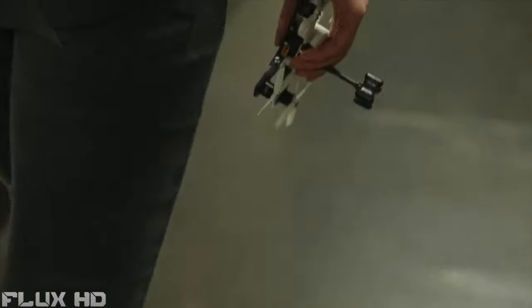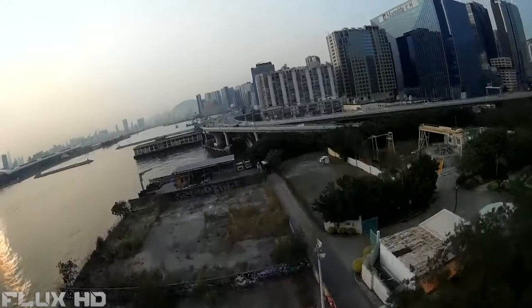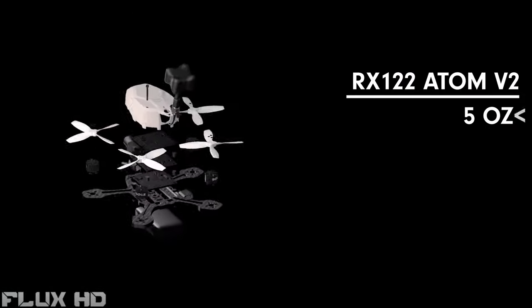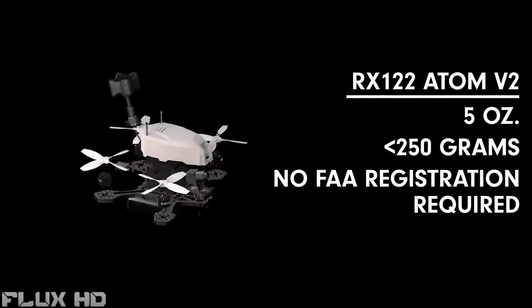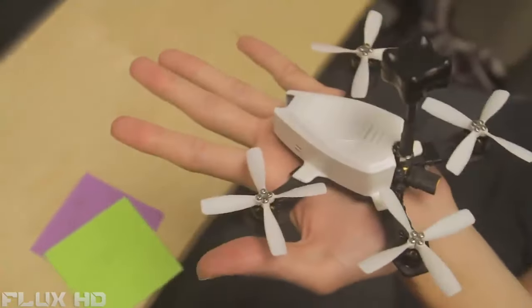Small enough to take and fly anywhere, Rotor-X micro drones are optimized for fast speed, superb handling, and breathtaking power. The Atom weighs less than 5 ounces — well under 250 grams — so no FAA registration is necessary. It fits in the palm of your hand.